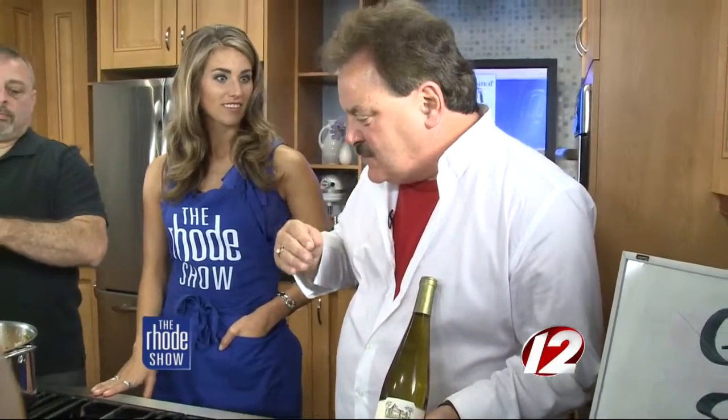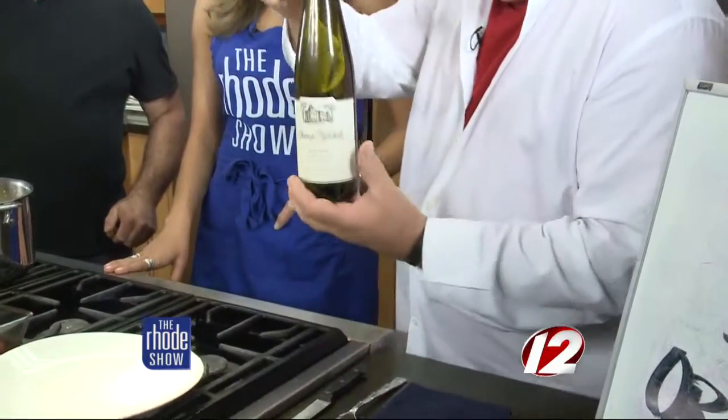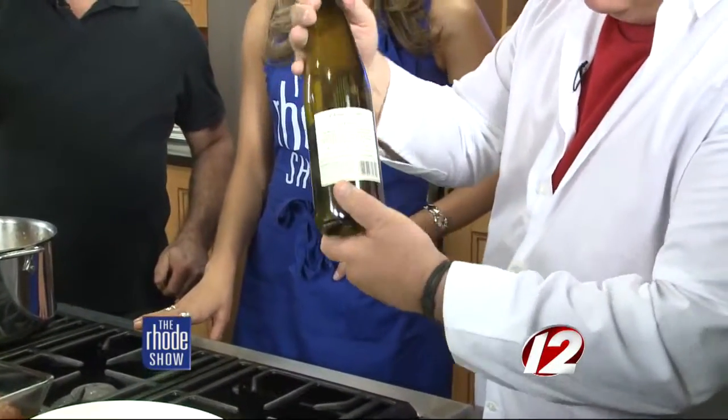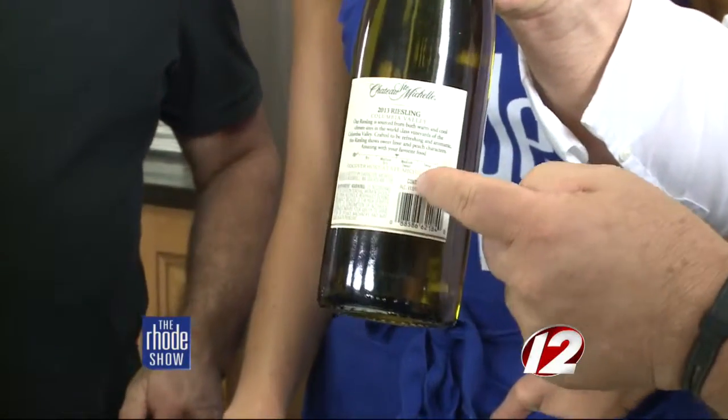It's just a beautiful summer wine. And if you skew a little bit drier, you can find a Riesling that's dry. On this particular bottle in the back, there's a little scale that tells you where this one runs — right in the middle.